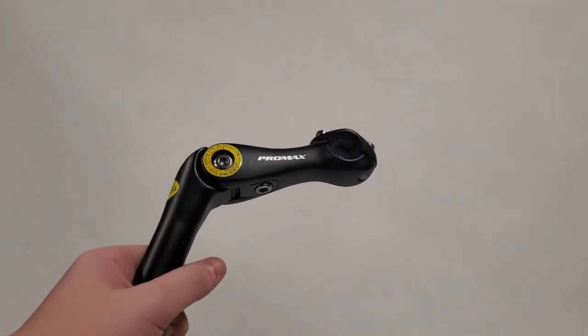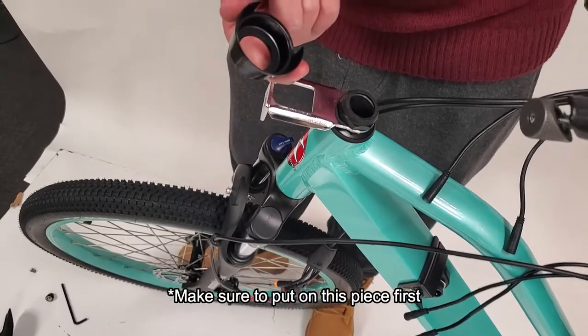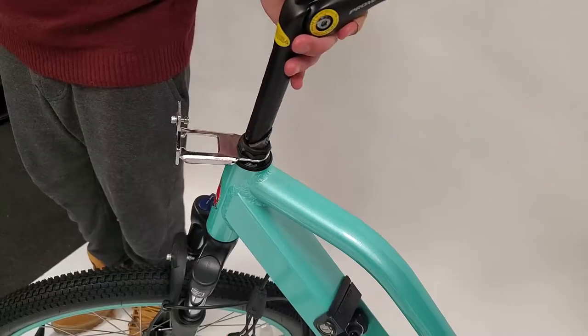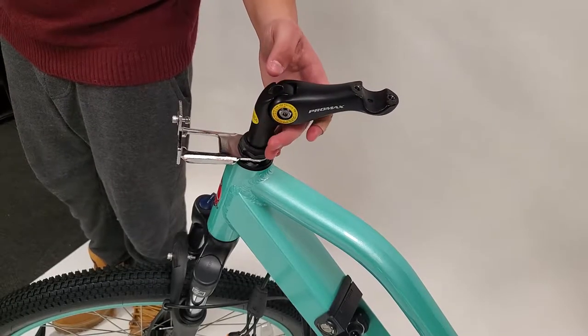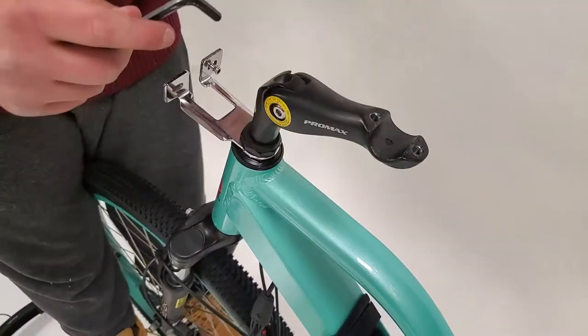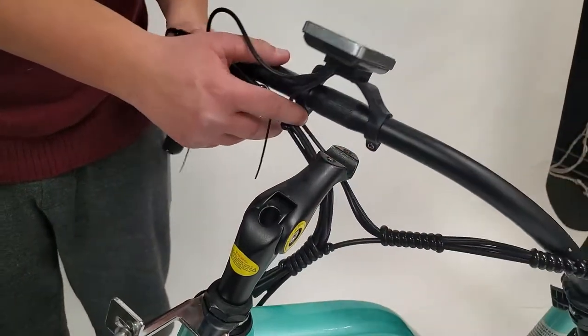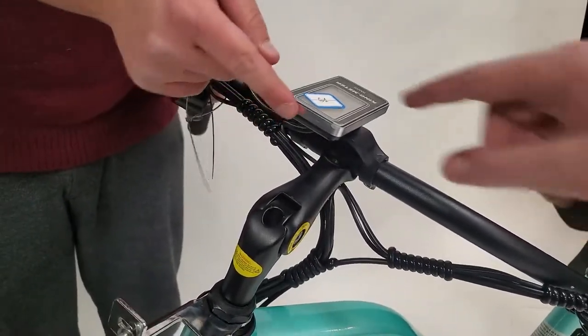Now we are going to install the handlebars using the piece shown here. Begin by inserting the piece into the proper slot and screwing it into place. After ensuring that it's secure, place the handlebars onto the grooves shown here and screw them into place.